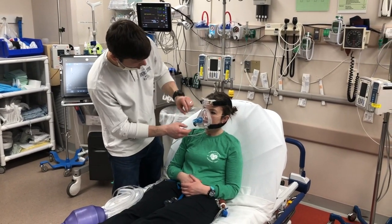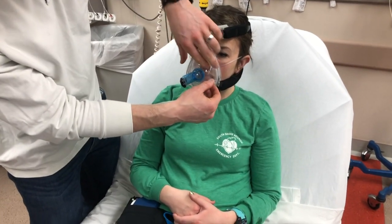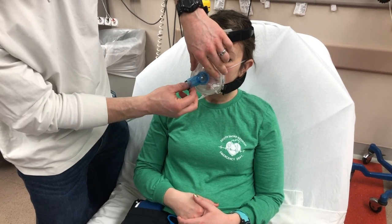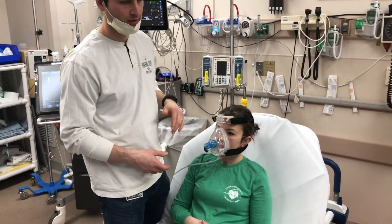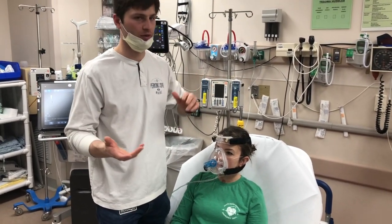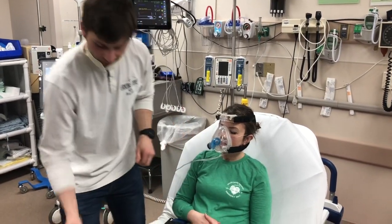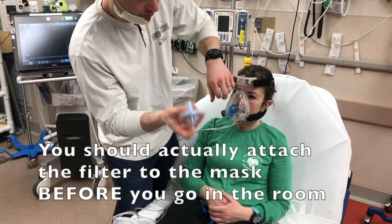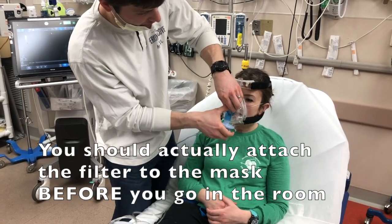These BiPAP masks have these little vents on them here — just make sure that these are closed. If your RT thinks that the patient isn't tolerating BiPAP well because of these being closed and you really have to open them up, then go ahead and do it. But to start off with, we're going to try to keep those closed. Take your viral filter — one side and one side only should fit into the BiPAP mask adapter here.